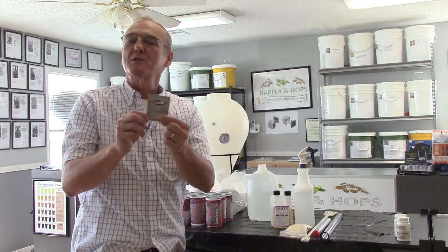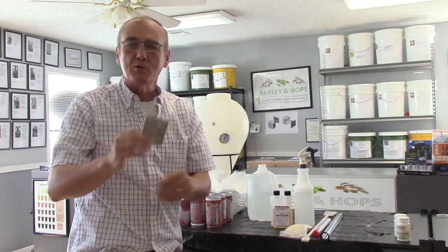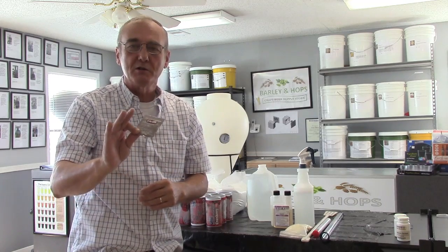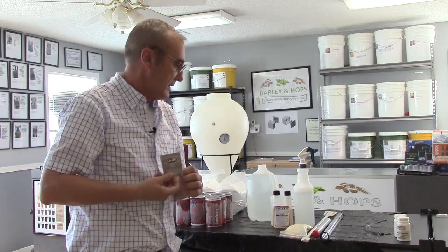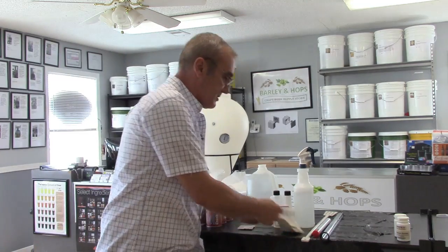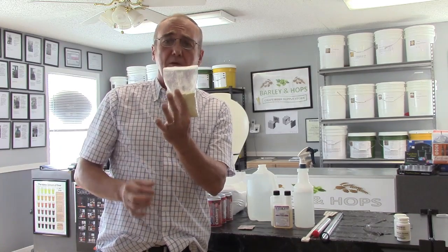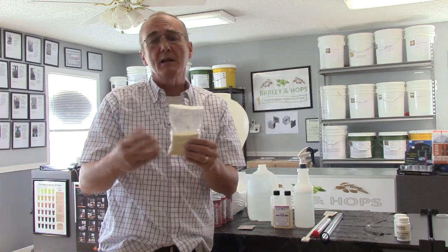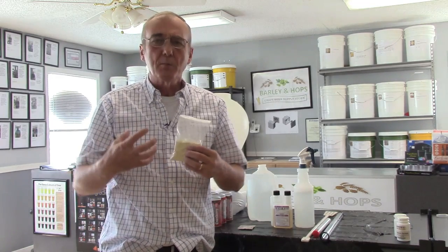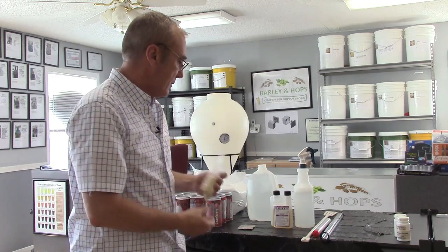I'm going to use the EC-1118 yeast. It's $1.65 — a really small pack, but it'll do six gallons. This is a universal, highly fermentable yeast strain that goes really well with fruits. I've also got some yeast nutrient, and I'm only going to use about half a bag. It provides all the free amino nitrogen that your yeast are looking for, giving you a really good, healthy environment so you get a good yeast colony developed quickly.